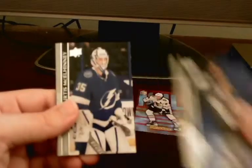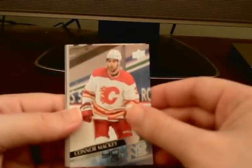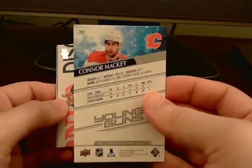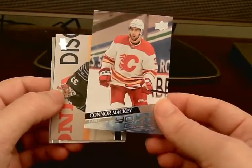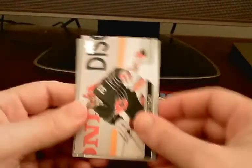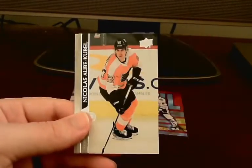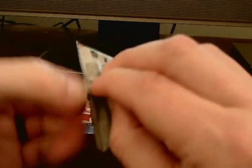Going ahead with the base — TJ Oshie. Oh, looks like we have our first Young Gun here of Connor Mackey out of the Calgary Flames. I'm not sure how good Connor Mackey is, but it's good to get a first Young Gun right off the bat. That gives us a decent chance to get two because we have about five more packs to go. We've gotten an insert in each pack so far, which is pretty nice.